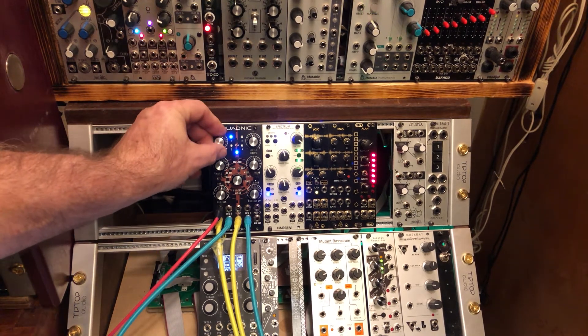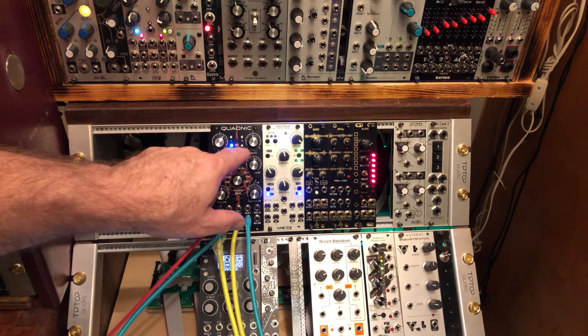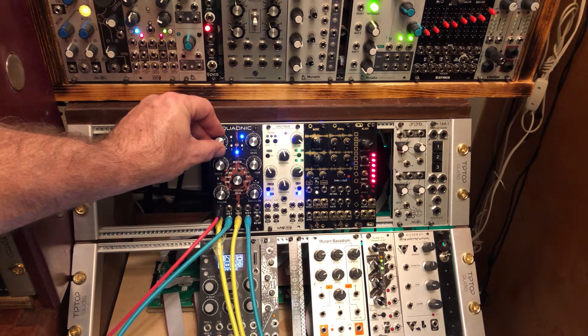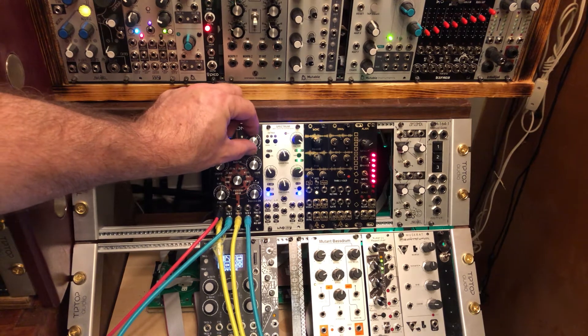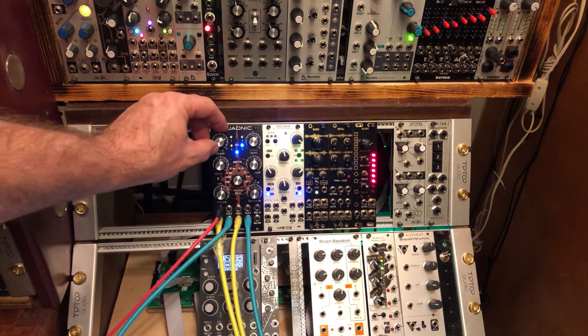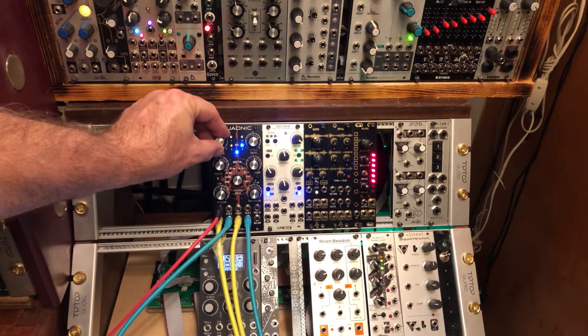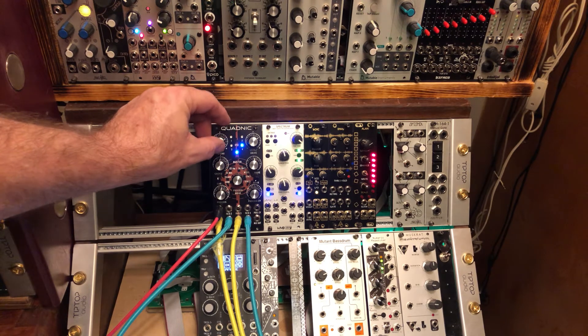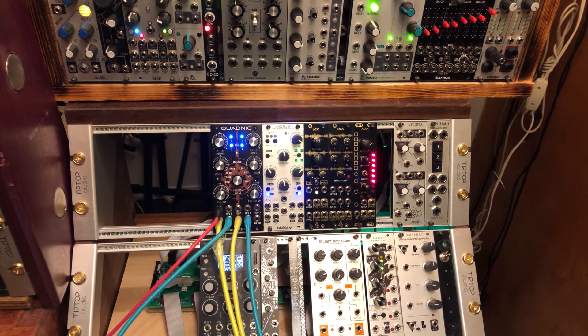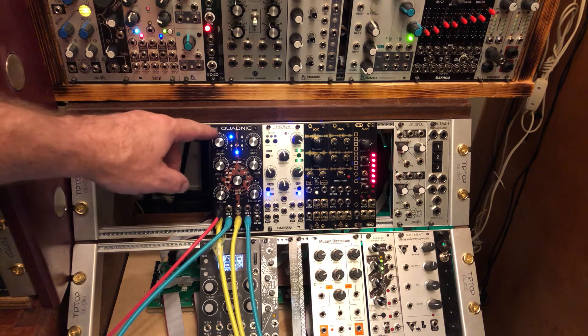What you're hearing at first is channel one. And channel two — you have to turn it on. That's great. Turn it on. That's not difficult at all. One is already active — all you have to do is tune it to the proper note.